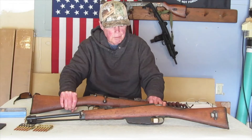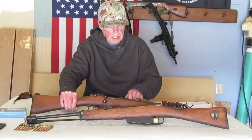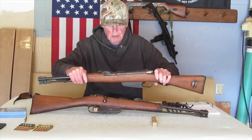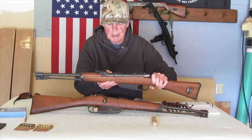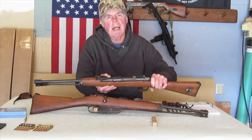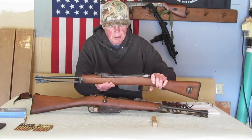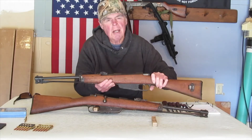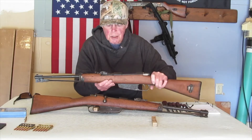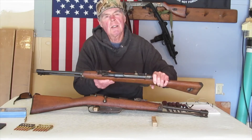One of them is a 1941 — it's got the date right here. But this one is a Brescia, the FNA-B. Over here it doesn't have the date; it just has a little stamp there. I'm kind of wondering what the date of the rifle is, so if anybody out there knows, I'll put a close-up of it — let me know down in the comments.